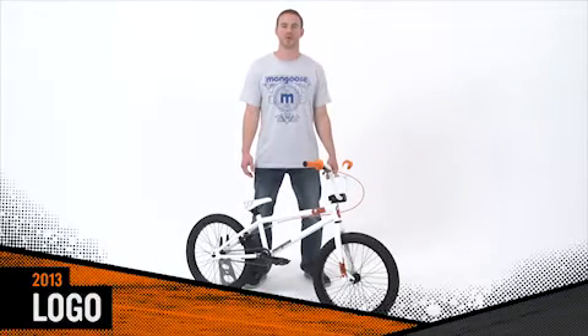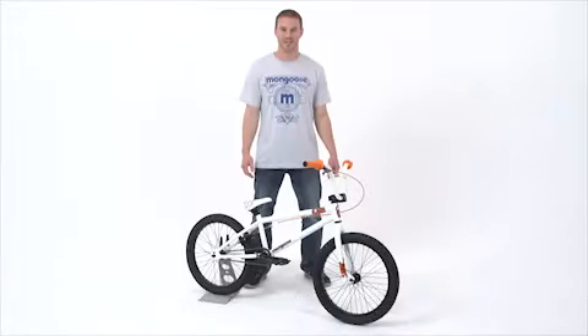Hi, I'm here to show you the Mongoose Logo BMX. This is a great starter for you up-and-coming riders looking to get in on the action.